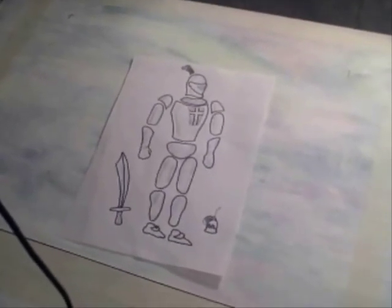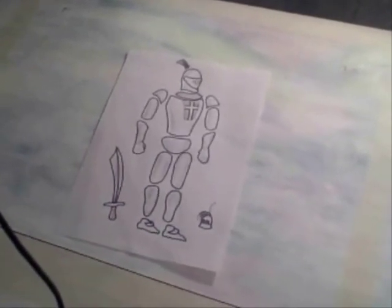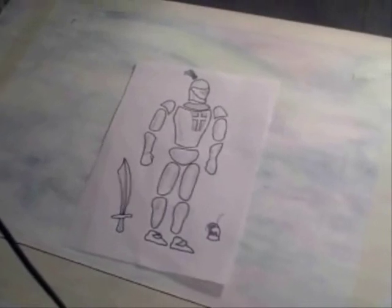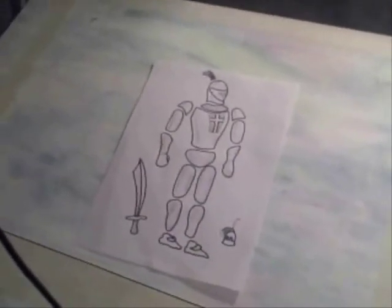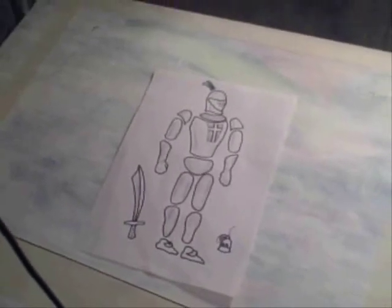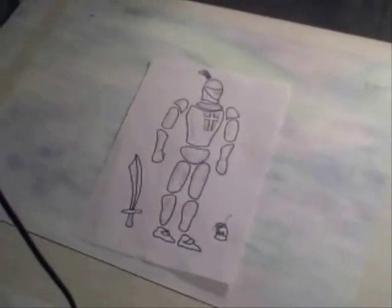Hi, it's Will from StormTheCastle.com and this is a tutorial on stop motion animation. There are a lot of different types of stop motion animation, but this is one of the easier and one of the more fun ones — using just drawings in your animation.